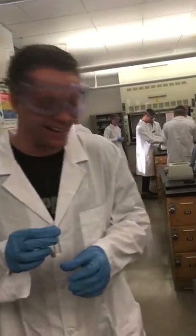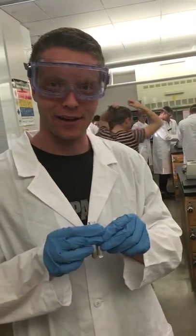Hi, this is Weston Murdoch, section 4 of this band. Am I saying that right? Banish? Anyways, today we're going to show you how to centrifuge.